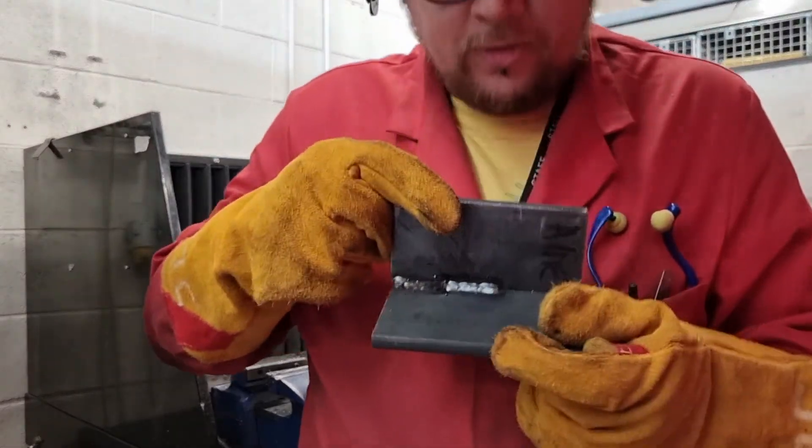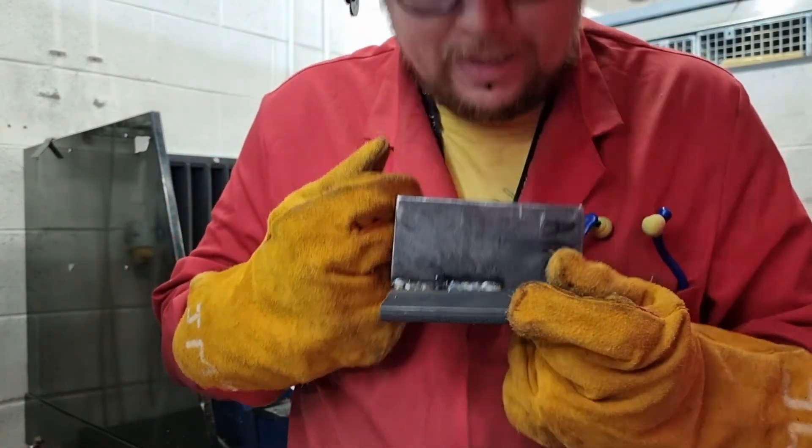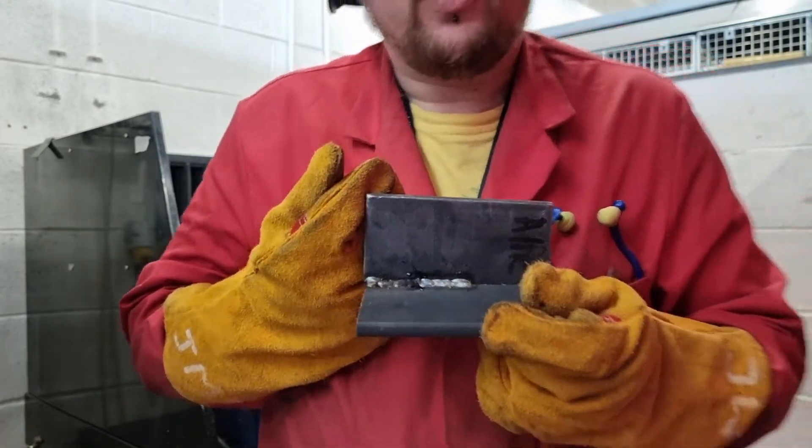Again, it's not what we're looking for. As you can see here, the weld is too small — we've got the right power but not enough wire. It's just a beady little weld; it's penetrated but it's not enough weld.